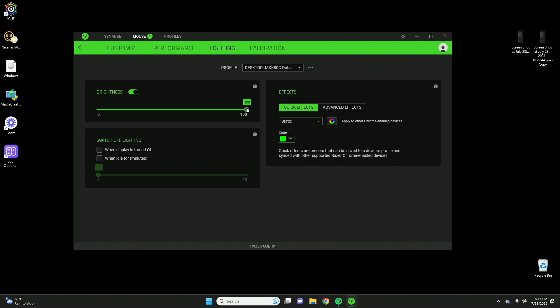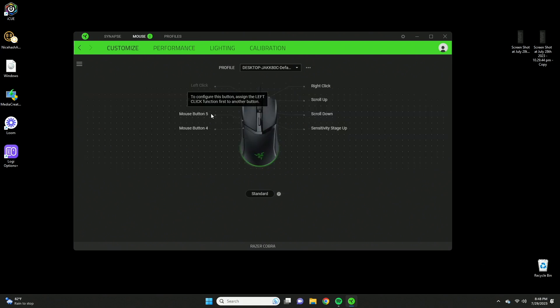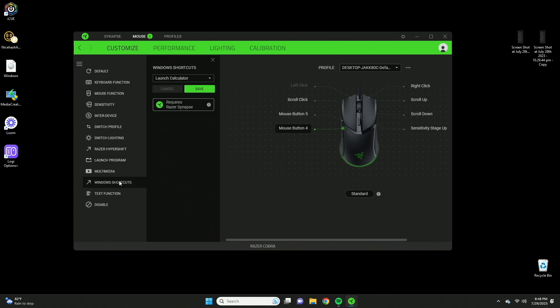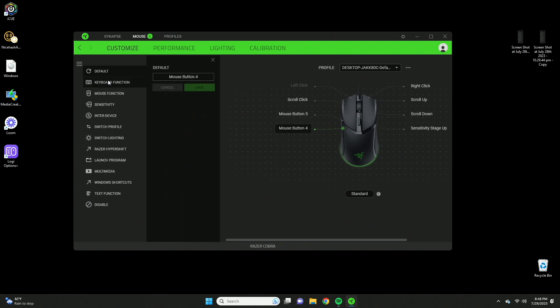In the software you can adjust brightness, set the lighting to switch off after a certain period, and configure performance settings — pressing the center button toggles between DPI stages with a notification at the bottom right of the screen. There are also polling rate settings and button customization, where clicking on any button shows all available functions including keyboard functions, mouse functions, switch profiles, switch lighting, and multimedia options — a lot of customization overall.